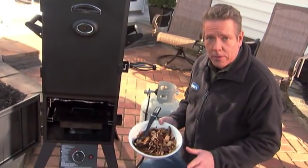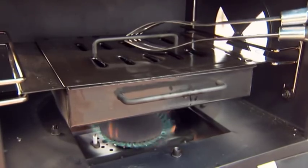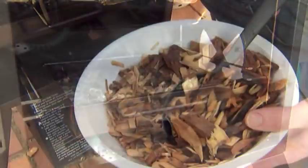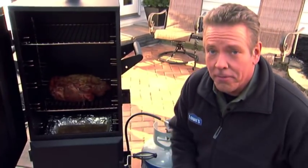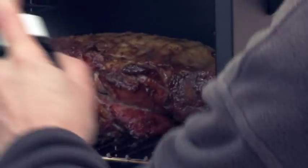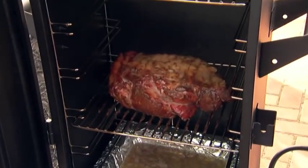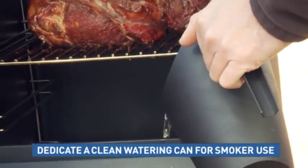Now if your wood chips have stopped smoking, they've probably burned up — just add some more. Lift the lid of the pan with some tongs and add some with a long-handled spoon. Here's a tip: every time you add wood chips, just spritz the meat with a solution of vinegar and water or apple juice to add some moisture. And if you need to add water to the pan, use a clean long neck watering can.